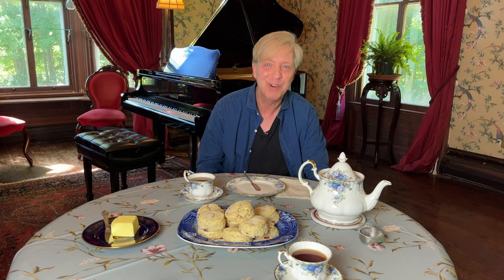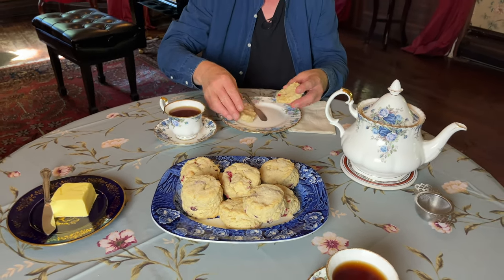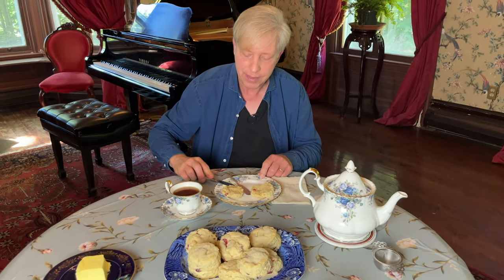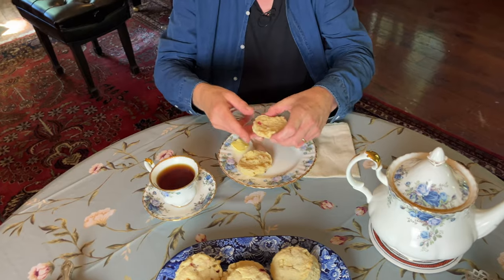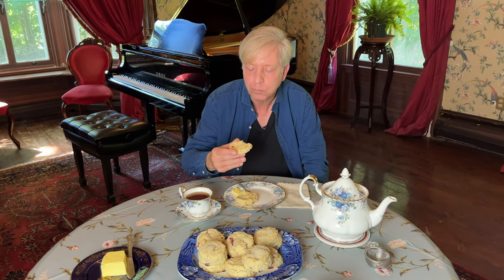Let's taste the fruits of our labor — oh, these are gorgeous! These are really delicious at any temperature; I'm serving them a little warm. I know they are moist enough that you do not have to put anything like jam on them. I'm going to have one taste without any adornment at all. Oh, this is exquisite — you have the sweetness of the apple, the tartness of the cranberry. This is really good, and honestly the scone doesn't even require butter.